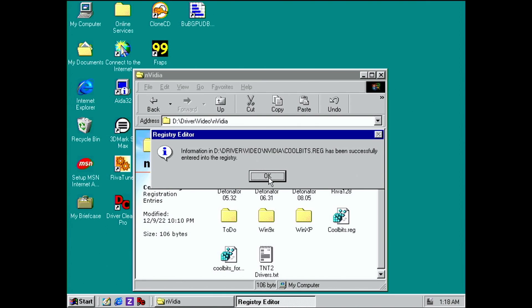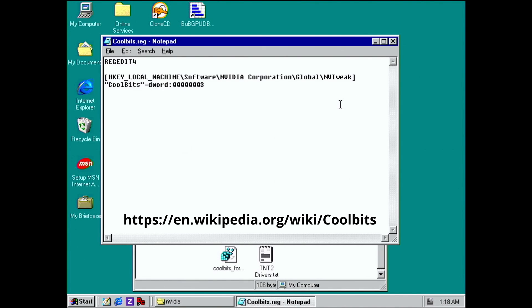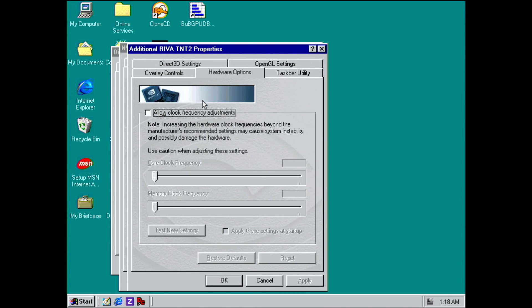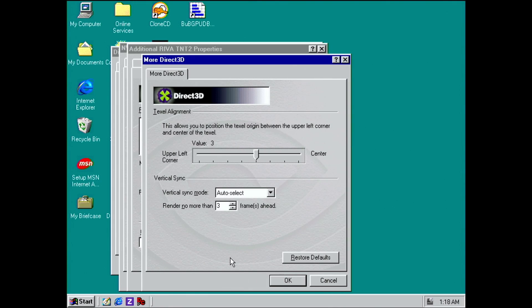You can find information online if you search for Nvidia Cool Bits — it is so well-known that it even has a Wikipedia page. Once the information has been added to the registry, you will get a few more tabs and settings in the Nvidia driver control panel. You will be able to access the clock frequencies under the new hardware options tab, and vSync can be controlled under the Direct3D settings, then More Direct3D.